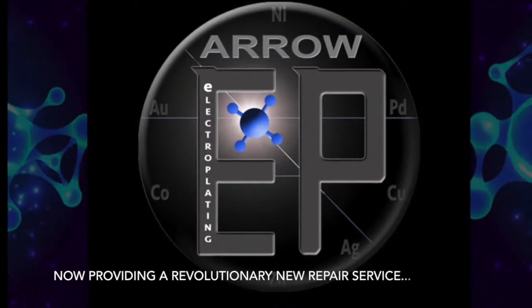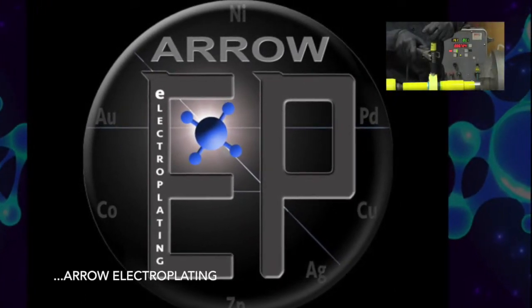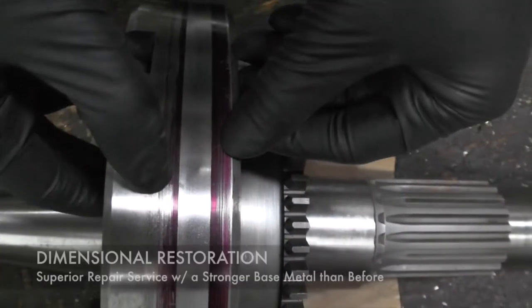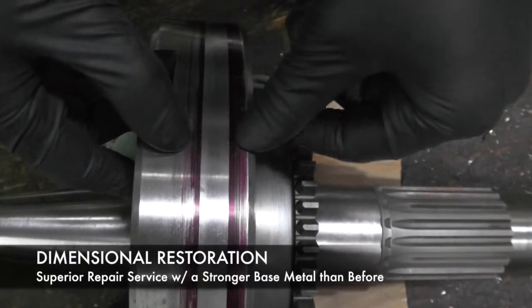Aero Machine Works provides a revolutionary electroplating metalizing process that will restore a part to like new with a stronger base metal than before. We'll just be nickel plating that back up again to restore the dimensions and put it back in for longer use.